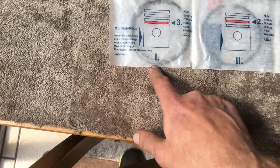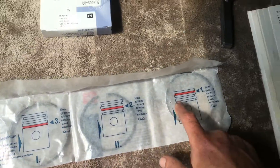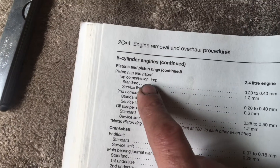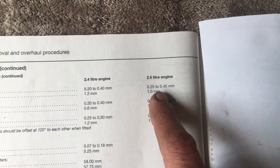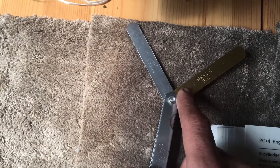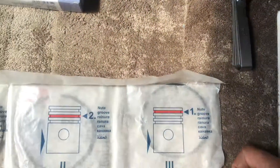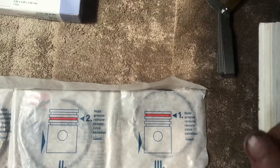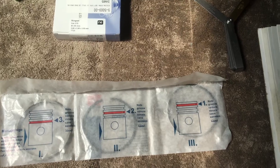It also tells you what sequence they need to be fitted. What I also need to do is make sure that the end gaps are right. Using the Haynes manual, we're looking at the top compression ring on the 2.5 five-cylinder, which should be between 0.25 and 0.45mm. I've got two feeler gauge blades already set out at 0.25 and 0.45 to check if this top ring is within tolerance.